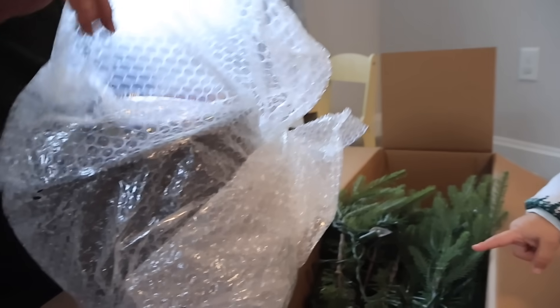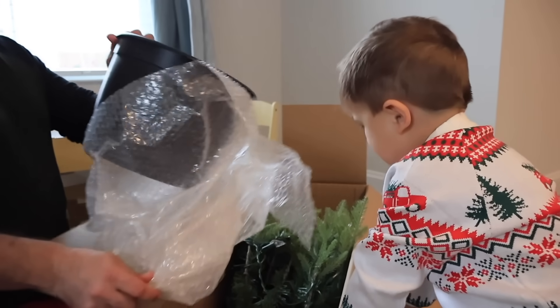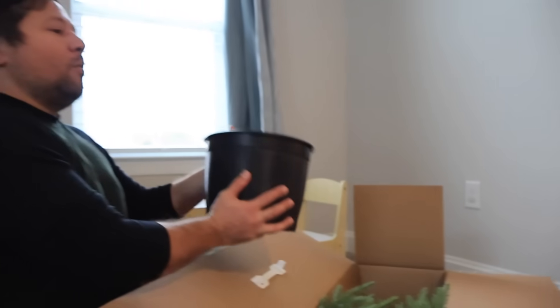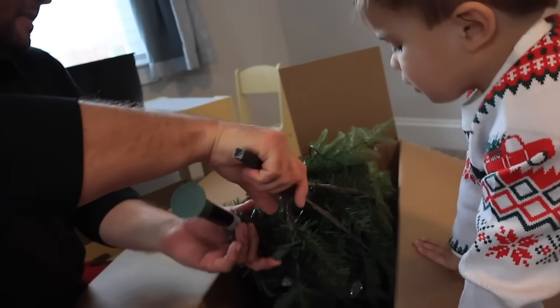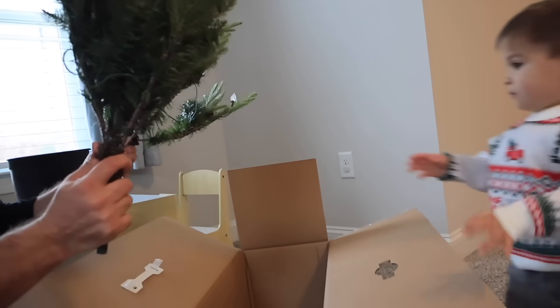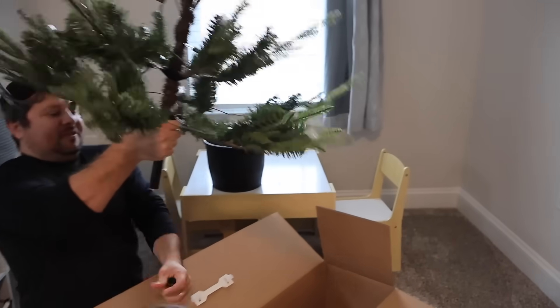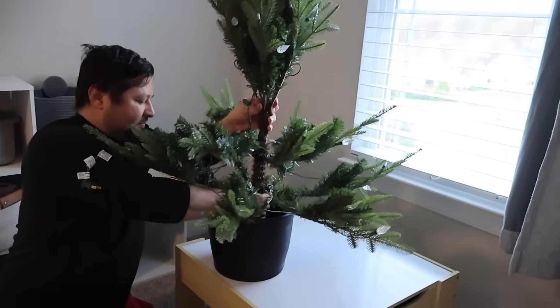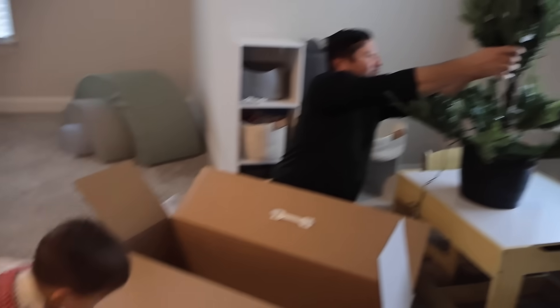Do you know what this is, Jackson? Are you getting your own Christmas tree? He's so excited! It's a little four foot pre-lit tree, just two pieces. Now I've got to stick it in there, take the cap off. We're debating putting it on the table or on the floor — I think it needs to be on the floor now that I've seen how big it is. I want him to really be able to see it.